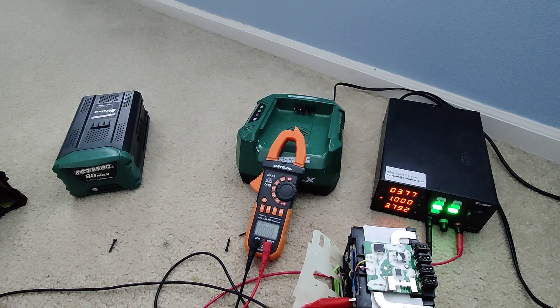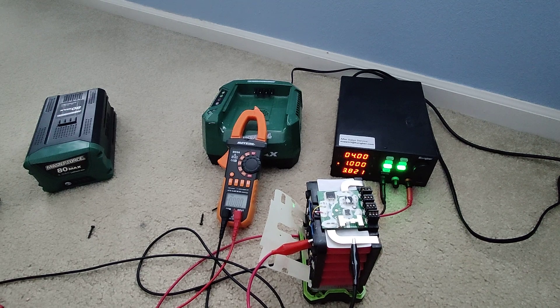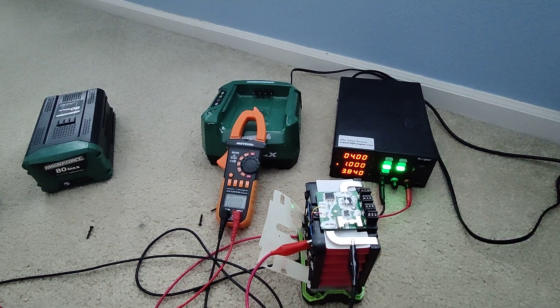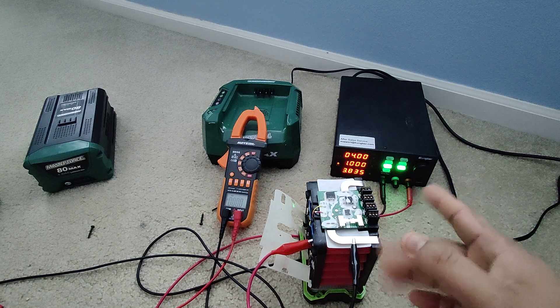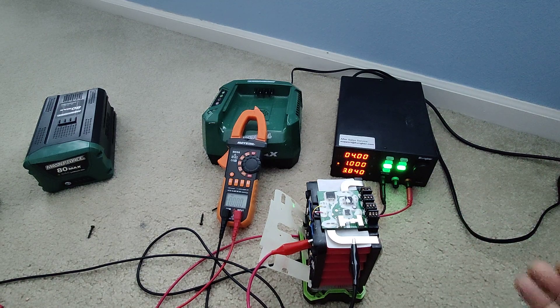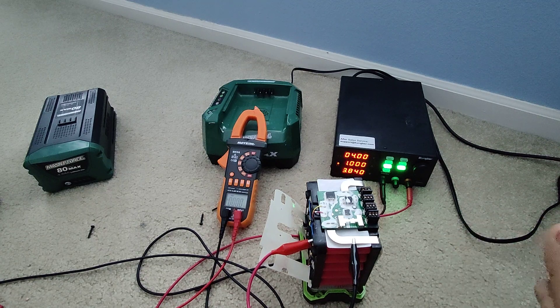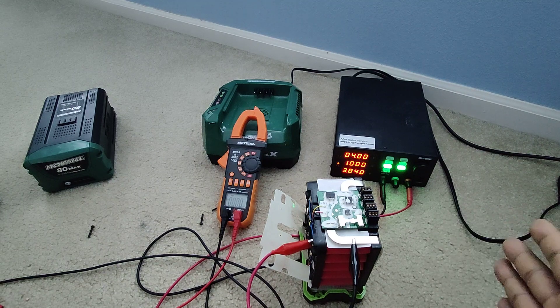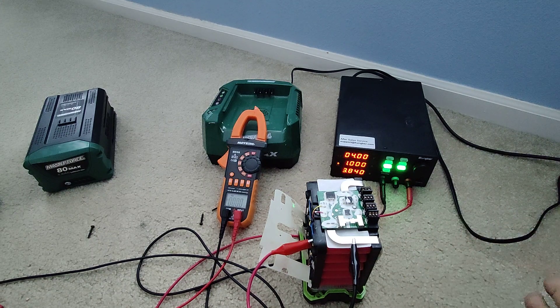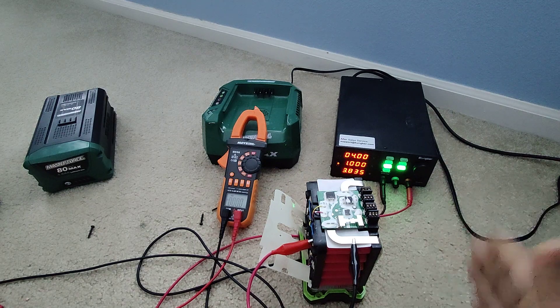I'm just going to hang the clip in there — you don't need a super solid connection, just secure enough it won't go anywhere. You can see the voltage is 3.77, so we know it's low — it should be around 4 volts. I'm going to time this so I can report back to you guys. Right now it's about 4:55 PM, so I'll pause the video and be back when it's close to 4 volts.